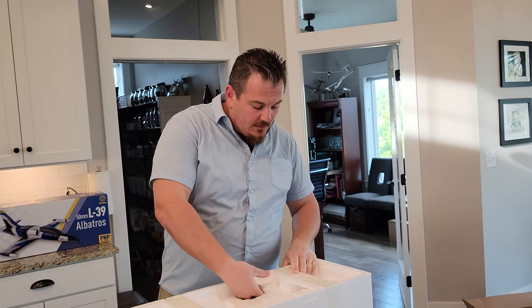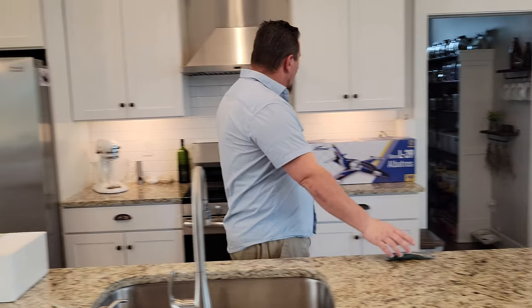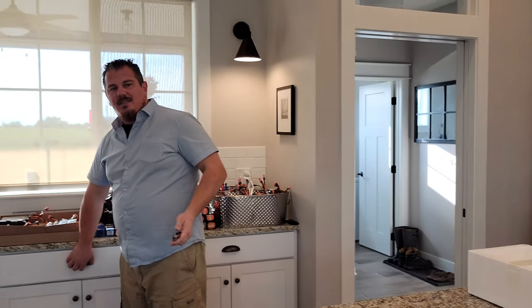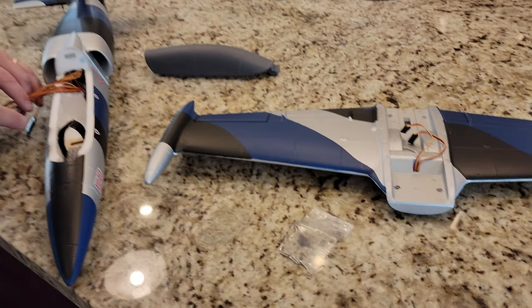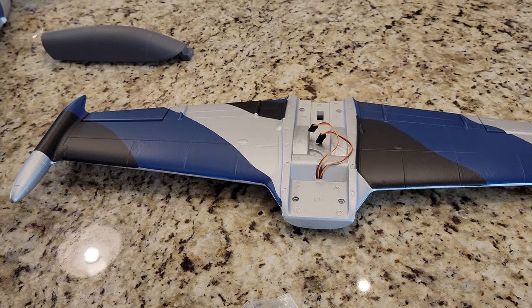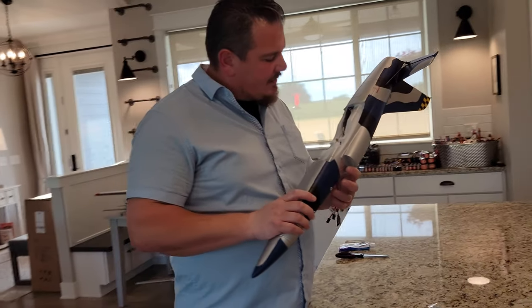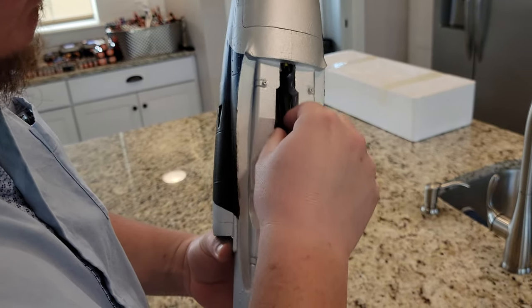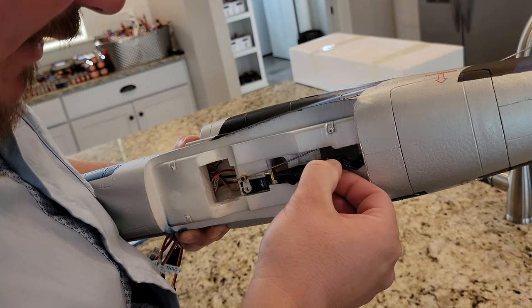Just to be clear, we do tend to like the easy builds. Doesn't mean there's anything wrong with having a more complex build — certainly doesn't speak to anything wrong with ARFs or kits. Here's the ESC. That is a weird looking ESC — I've never seen an ESC quite like that. I don't think it's going to handle 4S very well; it's definitely 3S. 2 through 4S lipos — booyah! That doesn't mean the motor is going to handle it.